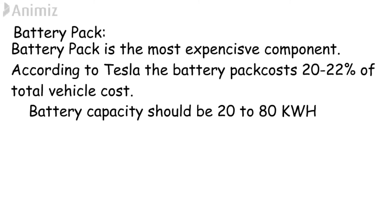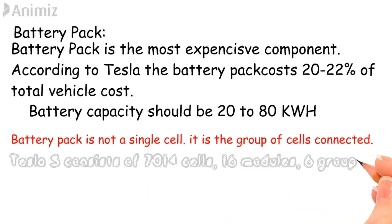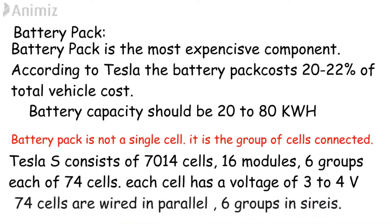The battery pack is not a single cell. The battery pack is the connection of a number of small cells connected in series and parallel. For example, the Tesla Model S consists of 7,014 lithium-ion cells, split into 16 modules with 6 groups. Each group consists of 74 cells. Each cell has a nominal voltage of 3 to 4 volts. 74 cells are wired in parallel, and the 6 groups are then wired in series.